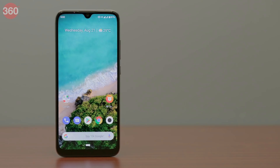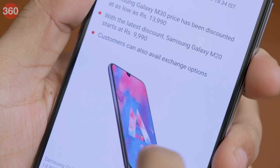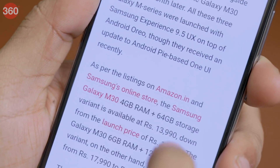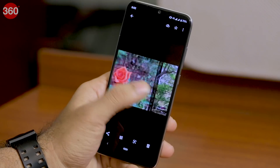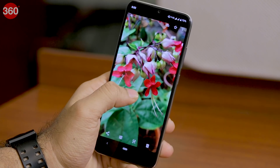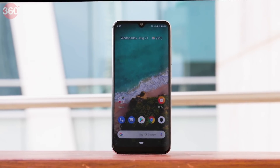One thing that came as a surprise was the HD+ panel on the Mi A3, because its predecessors the Mi A1 and Mi A2 both had Full HD+ panels. The Mi A3 uses a 6.08-inch AMOLED panel, but you can see pixelation while reading text because its density is less than 300 pixels per inch. We found no way to adjust the screen color output, which was boosted too much for our liking. The panel has adequate brightness and is legible outdoors, but at times it wasn't easy to view under direct sunlight.